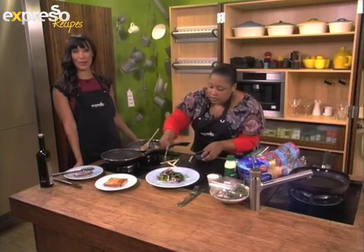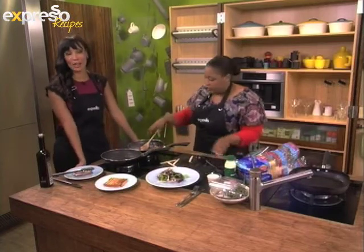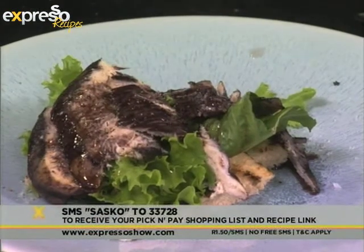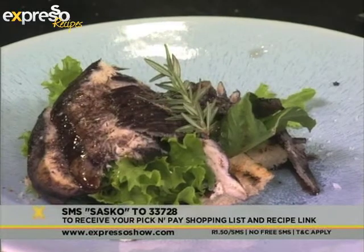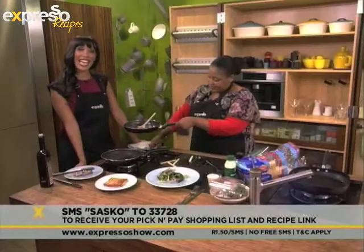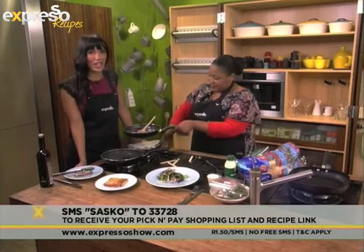If you would like our recipe this morning for our saucy prego sami, all you have to do is SMS the word SASCO to 33728. We'll send you your Pick and Pay ingredients list and the link to the recipe as well. And then you could be making this yourself. But if you'd like to take another look at how we made this, here you go.